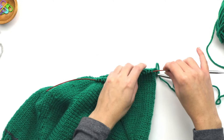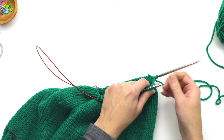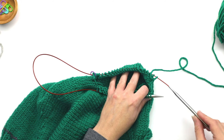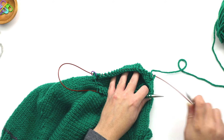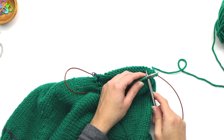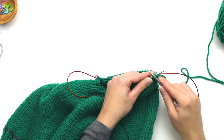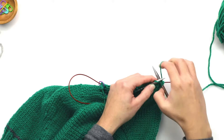The stitches in the front — push them towards the end of the needle. Then take the back needle; the working yarn is always coming from the back needle. Free up this needle, insert it into the first stitch, take the working yarn from the back, and knit all the stitches going down this side.